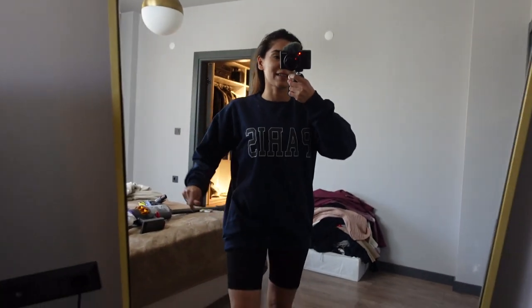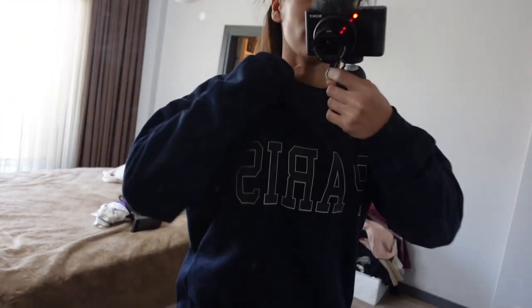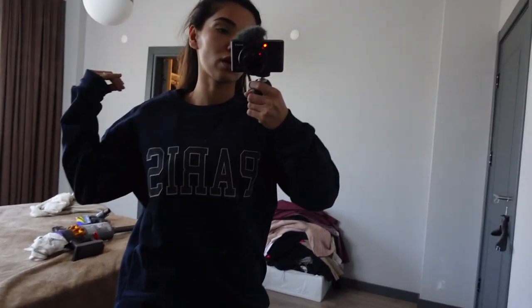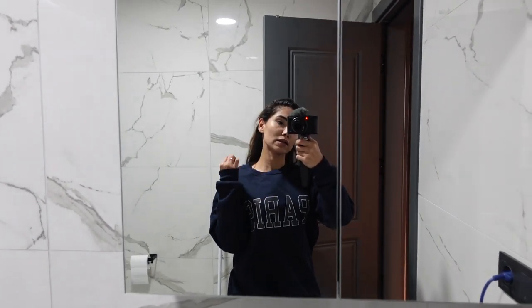Size aldığım şu süveti göstermek istiyorum. 86 liraya aldığıma inanamıyorum. İçi ince bir süvet, ama çok güzel ve çok rahat. Gayet güzel, beğendim. Bunu da linkine ekleyeceğim. Ben 86 liraya aldım, şu an 109 lira ama 109 lira da eder.